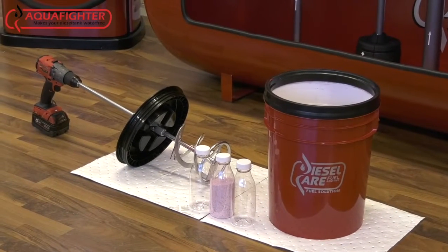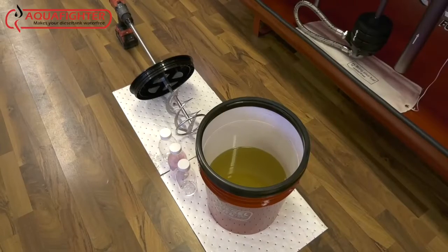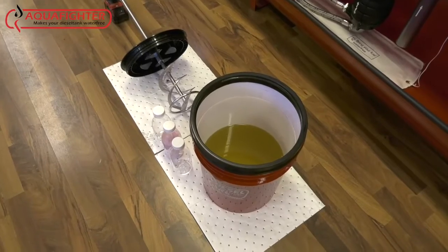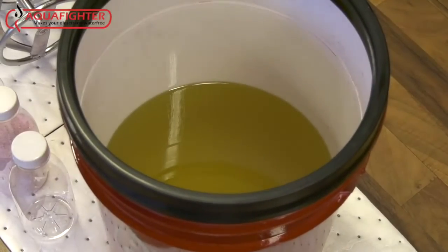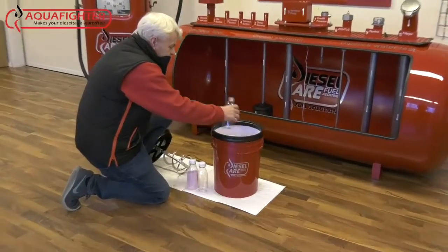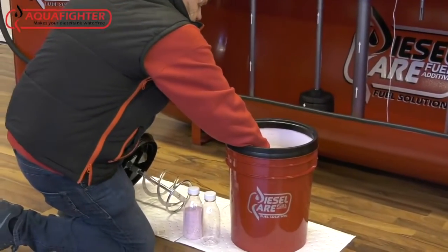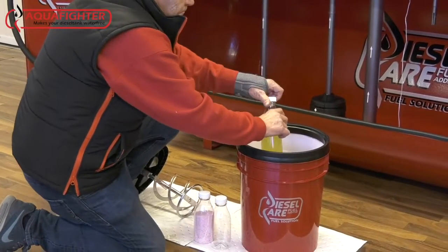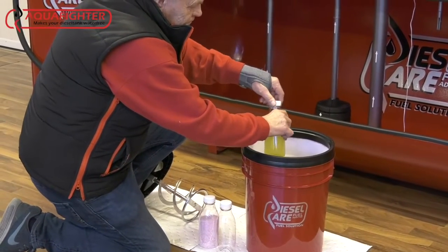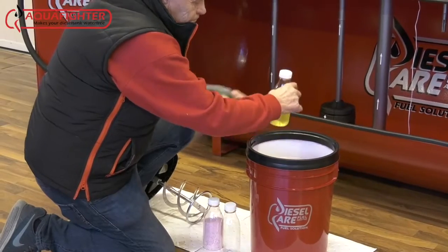In this video we will show the Aqua Fighter Revolution. With the Aqua Fighter Revolution, we're able to use the Aqua Fighter powder to very quickly take bad fuel that has too much water and return it to excellent fuel — far better than spec — with less than 65 parts per million water.